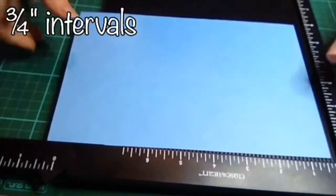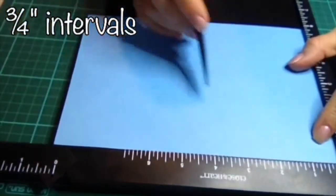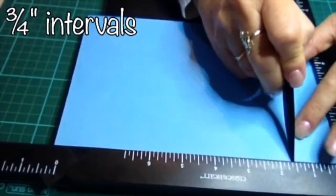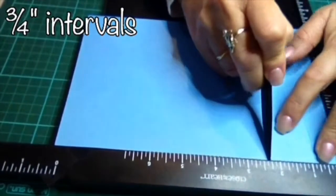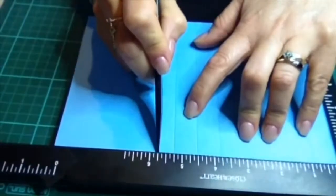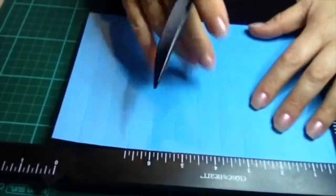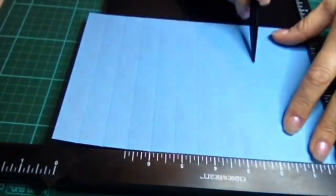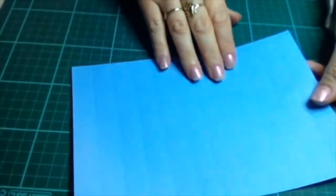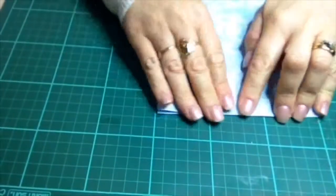Okay, next we need to score our double-sided paper at three-quarter inch intervals. So we go from here, along three quarters of an inch, then count one, two, three — another three quarters — one, two, three. If you're like me and you have a small board you're going to need to turn your work around and then work backwards.